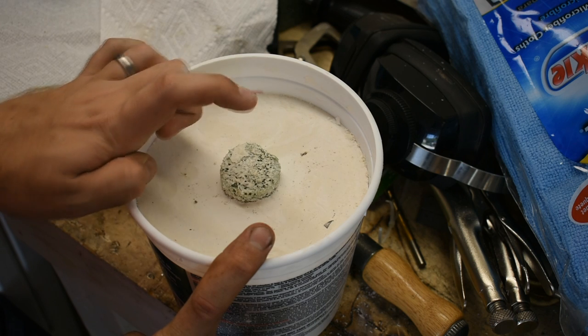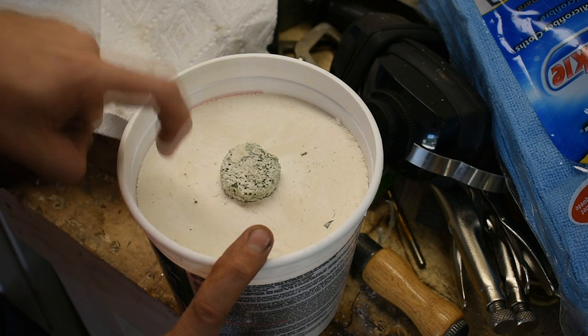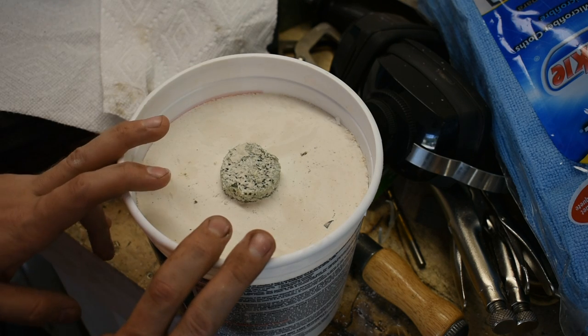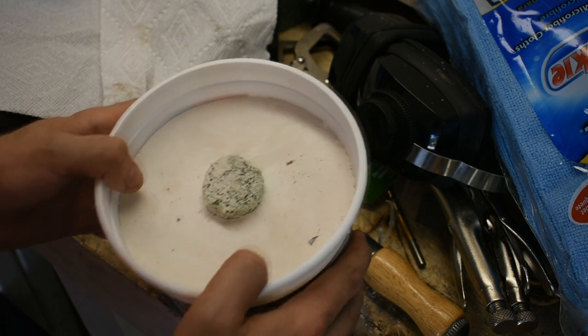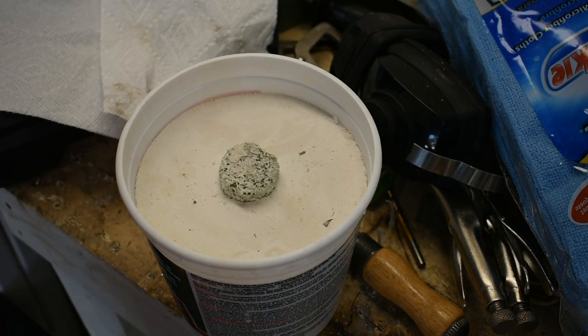I didn't take a picture of me preparing this or pouring this, but I will say be careful with plaster — it's more dangerous than you might think. We're going to find out together whether or not this works at all. So before too much yakety yak, let's fire up the burner.